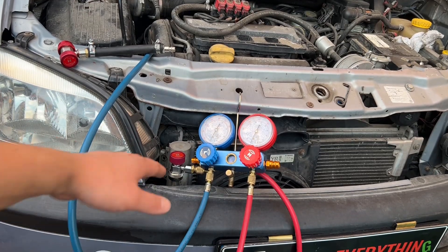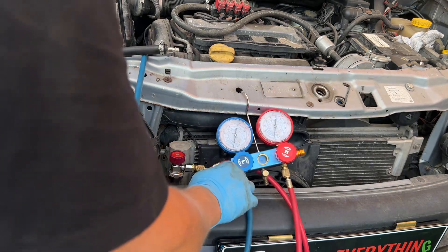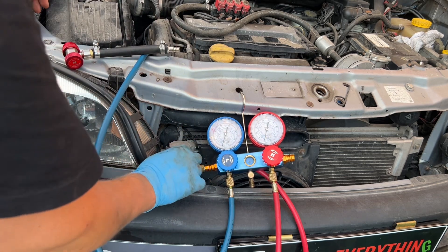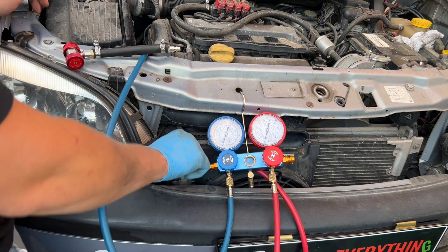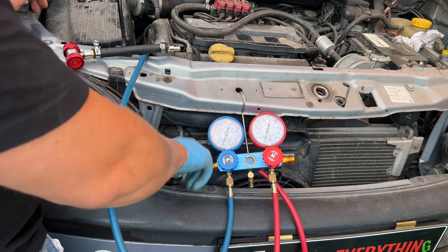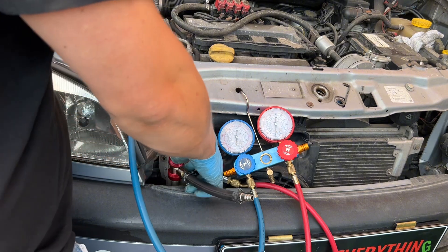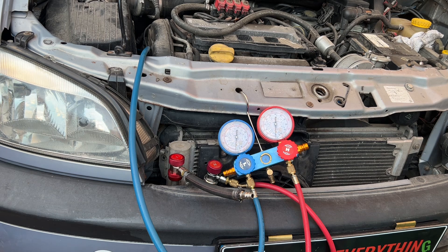To be able to check an air conditioning system with just compressed air, we will connect a set of manifold gauges - we know that inside there is no pressure. We will close the high side. What I have is one very nice contraption that will connect to the high side. It doesn't matter actually which side, and I will supply compressed air from my compressor.